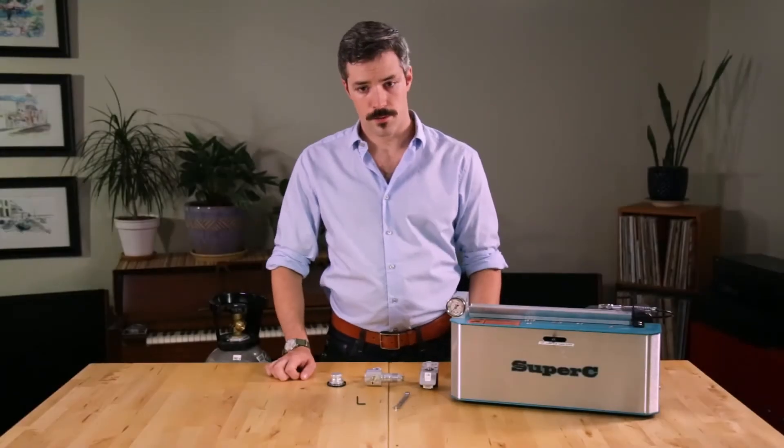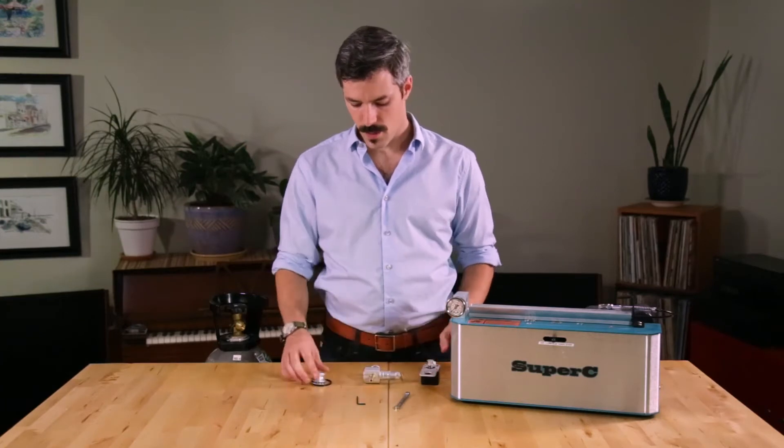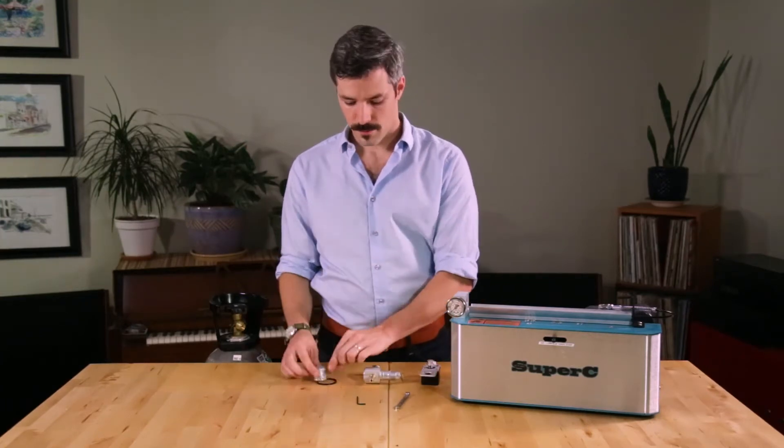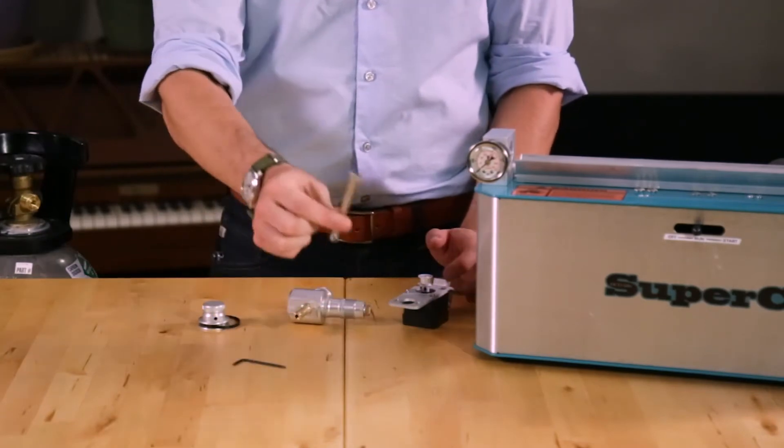To assemble your autopilot, you'll first need to mount the stepper motor to your vent valve. You need these two components, as well as the knob and drive belt. Tools you'll need are a 3/32nd Allen key and a 1-1/4 inch wrench.